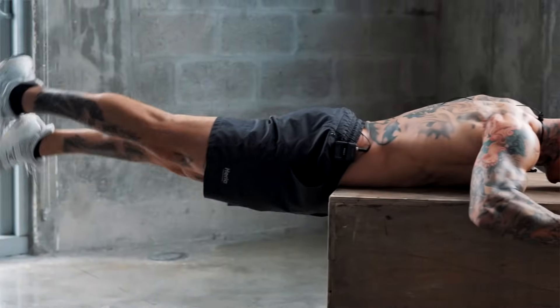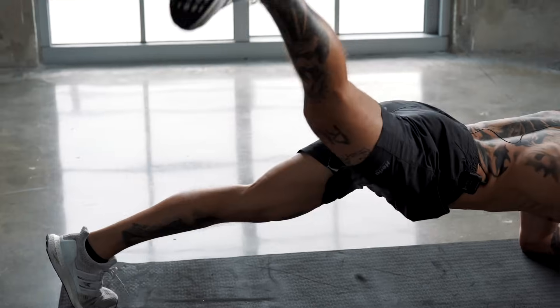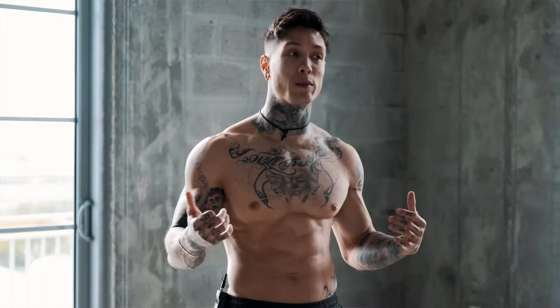With every exercise, I want you focusing on the quality of each repetition. Don't worry about how many reps you're doing — just focus on your range of motion, the quality of your muscle contractions, and your time under tension. Between each exercise we'll have a 20 second break. This workout takes absolutely no equipment.